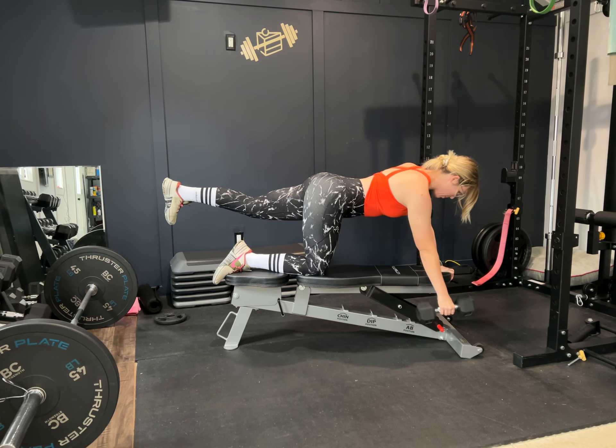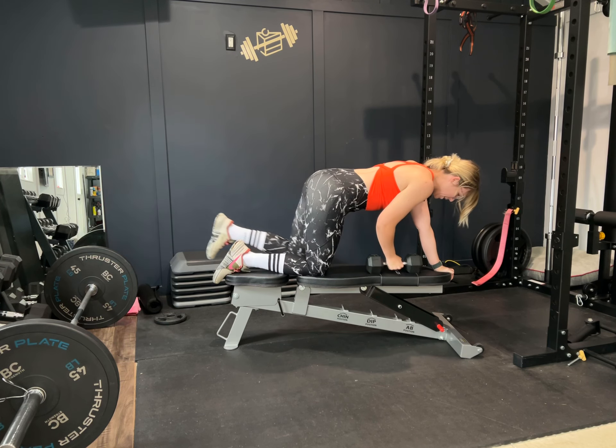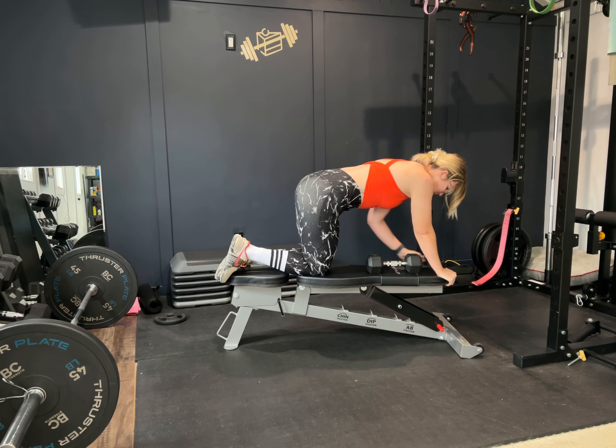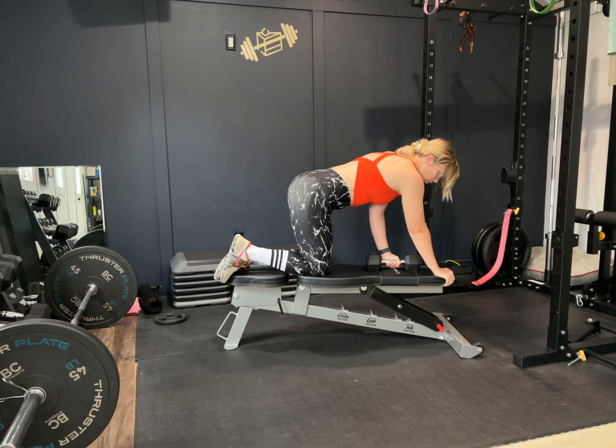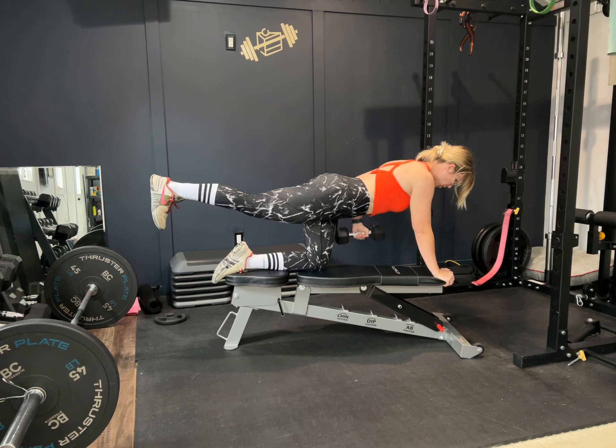It's tricky to balance. Try to pick a spot on the floor and keep everything squeezed and engaged. Same thing when you switch — right hand will go down, right leg will go up, left arm will row.